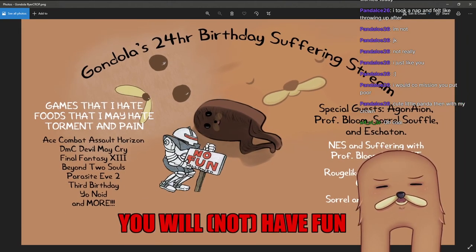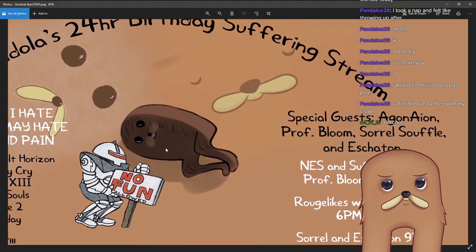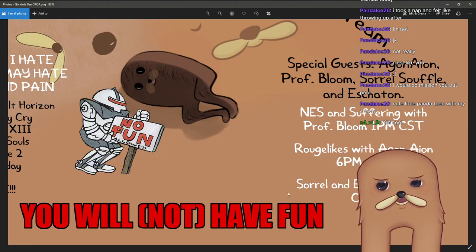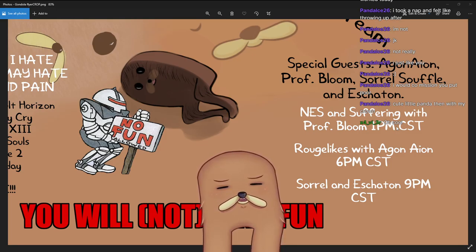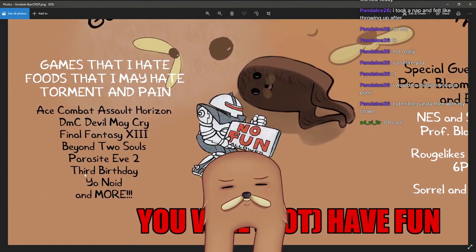Sorrel and Eschaton will be coming in at 9 p.m. Central to basically make me suffer with their weird brand of zoomer humor and talking about things I know nothing about. It's basically just gonna be a Zatsudan type deal around that time. I'm probably going to take a break from the NES and PC games and just talk with these guys for a while. Around midnight, I'll be playing Beyond Two Souls with one of my buddies — me and him are usually really good together.